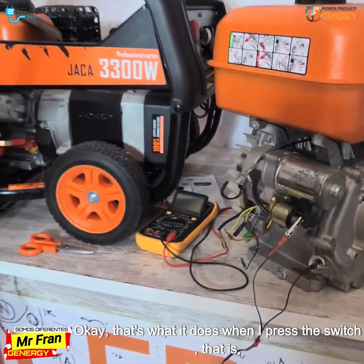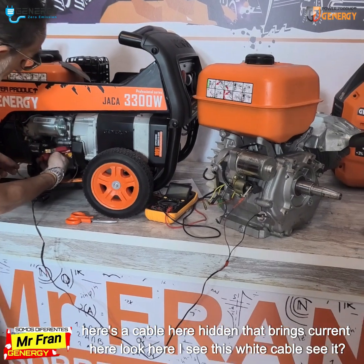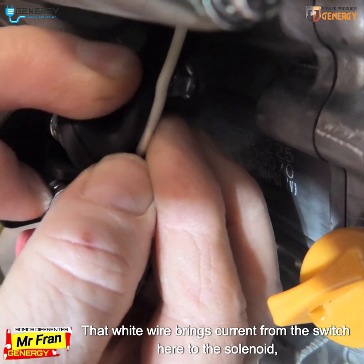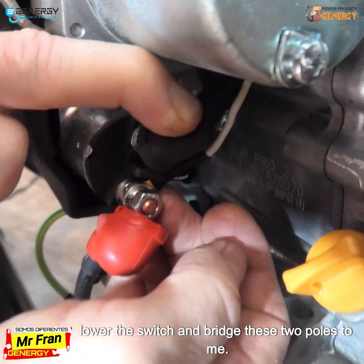That's what it does when I press the switch. There is a cable hidden here that brings current to this point. Look here — I see this white cable. That white wire brings current from the switch here to the solenoid.